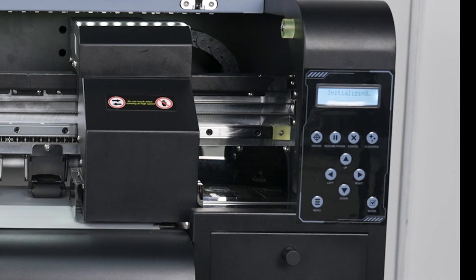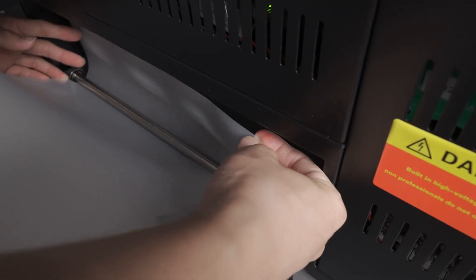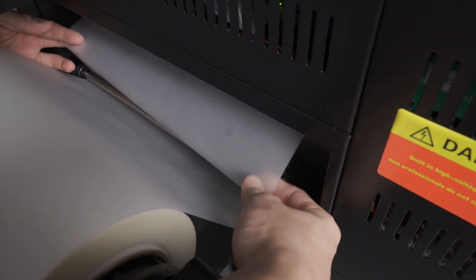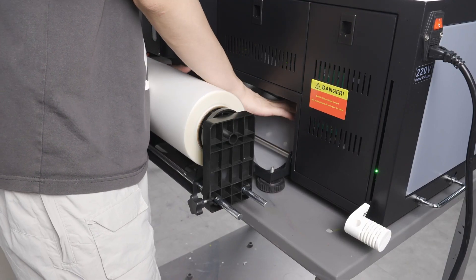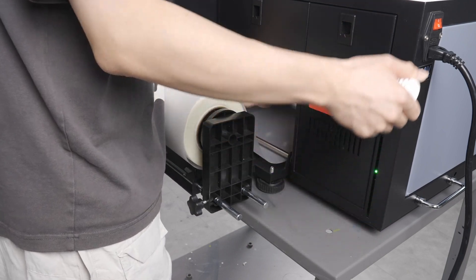Once complete, turn the printer back on. The print head will return to its home position. Now we need to position the film again. Route the film under this bar before inserting it through the printer.